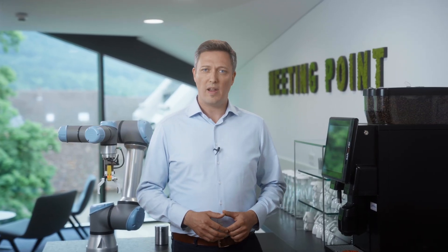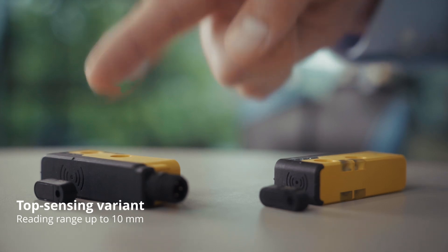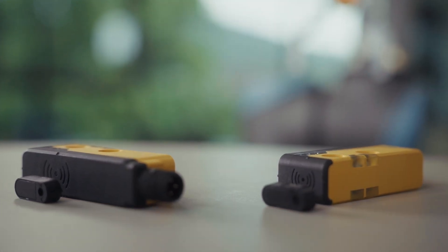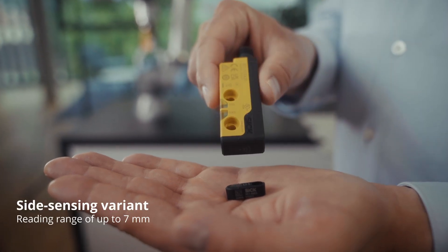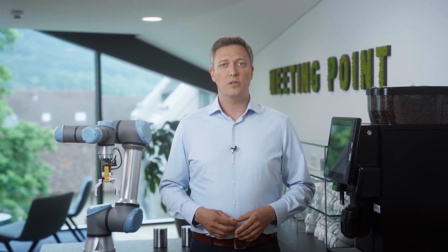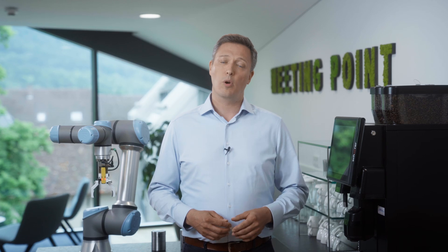SAFE IDS is available in two variants. The top sensing variant has a reading range of up to 10 mm, while the side sensing variant comes with a range of up to 7 mm. The latter is especially well suited for narrow installation scenarios such as on robot arms.